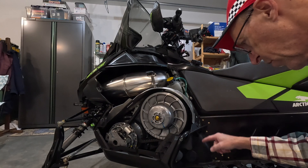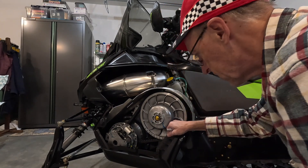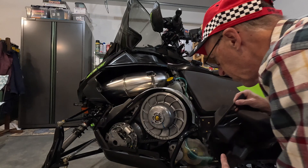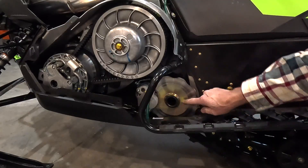There's a Torx bit to get these off. I've got one here, one here, and one here. Now this whole thing is loose — all I have to do is pull that out. Once I take that out, we're just going to move this little drain hose out of the way.